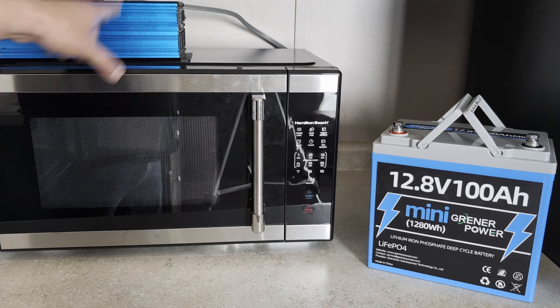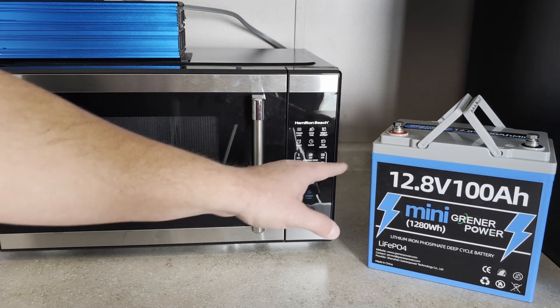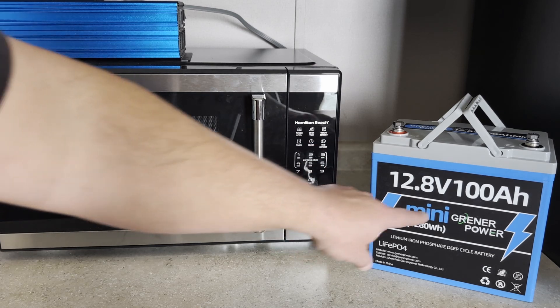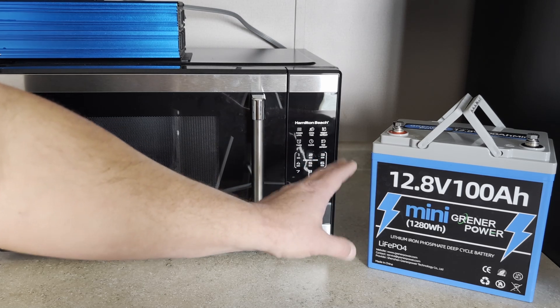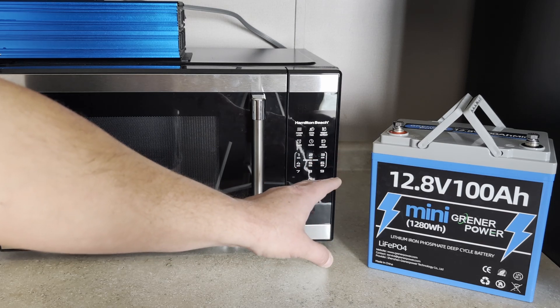I'm going to run this on an inverter right up here. I've got a battery monitor connected to it, so when we hook it up to the battery we'll know everything that's going on. This is a 12.8 volt 100 amp hour battery sent to me by Greener Power so I could use it in a video like this. I've done multiple capacity tests on this and the battery has checked out really well.